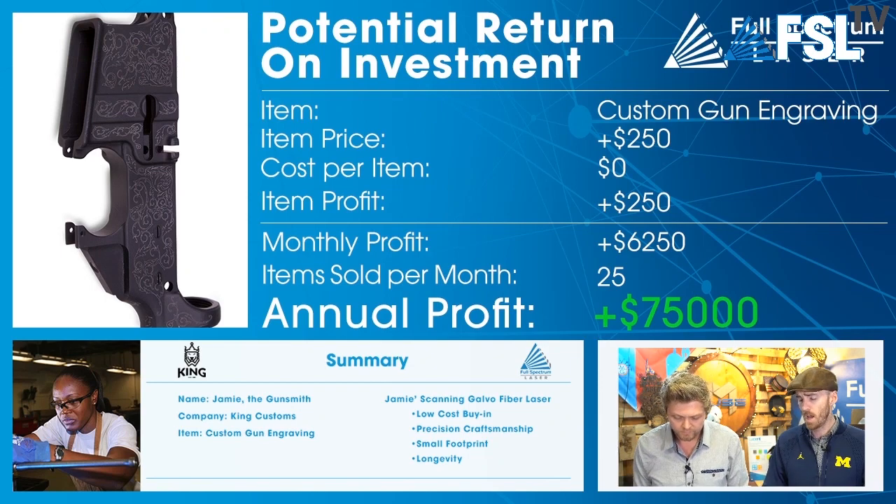Those are just three quick ROI samples. If you have a laser system from Full Spectrum Laser, the best part is what we're talking about next — after you get that laser, we really make it easy for you to get going. But first we have a quick word from one of our esteemed sponsors.